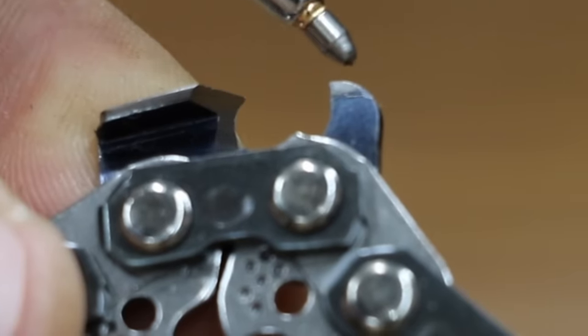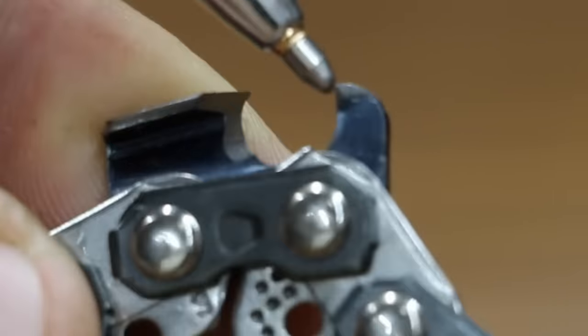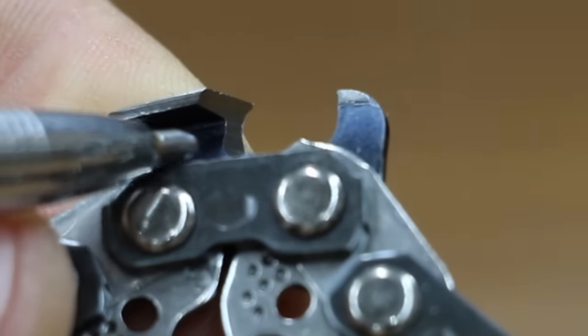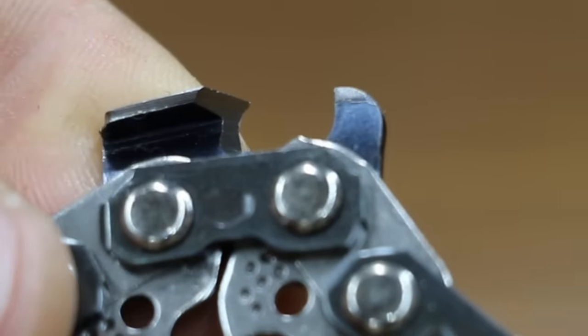Directly in front of the cutter is the depth gauge, which controls the amount of wood removed by the cutter. You'll notice the top plate is tapered. As you sharpen the cutters they become shorter, and the depth gauge needs to be filed down in order for the cutters to do their job.